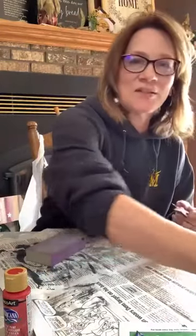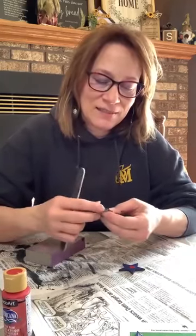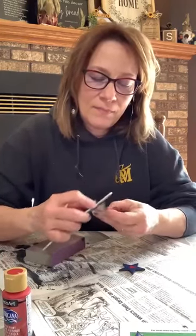Let's do the stars quickly. I lost a star — oh there it is. How do I lose a star when I haven't gone anywhere? I do that on my desk all the time. I think the blue looks really really nice. We're just rustic-ing up everything.